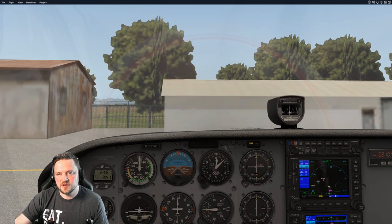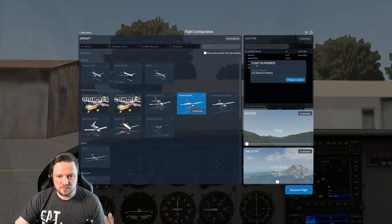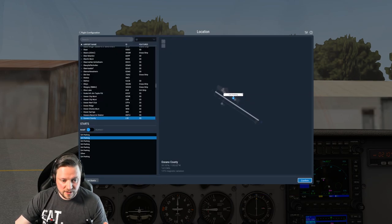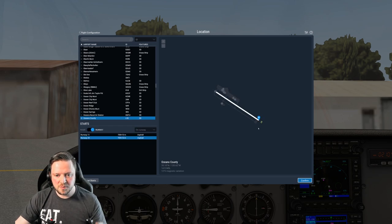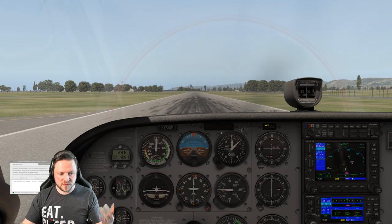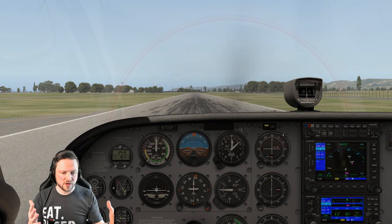I'll show you how to do that for your first flight. You click on the little airplane icon, which takes us back to the original page, and we can choose another aircraft and move ourselves around. On the Flight in Progress part at the top, you can click Change Location. If we load the Oceano County Airport, you can see these little circles — we can choose exactly where we want to start from. We can choose either end of the runway — 29 or 11 — or any of the different parking spots. Let's pop ourselves at the end of runway 29, click Confirm, Start New Flight. We are now sat at the end of the runway, pretty much ready to go. That saves any messing around with taxiing, which we'll look at in the future.